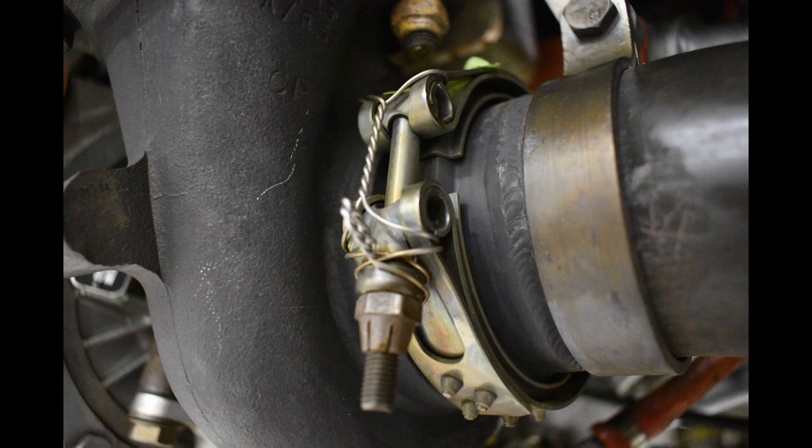Hey guys, this is Braden with Mead Aircraft Services. I wanted to talk a little bit today about lock wiring V-band clamps on exhaust and bleed air systems on Piper aircraft.